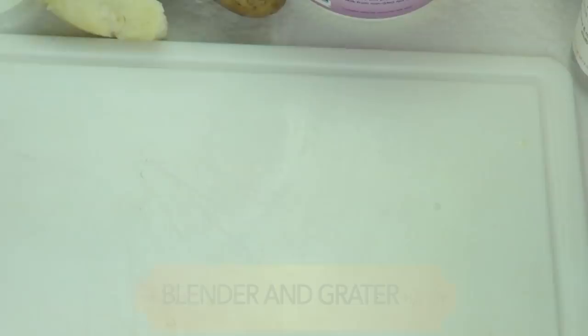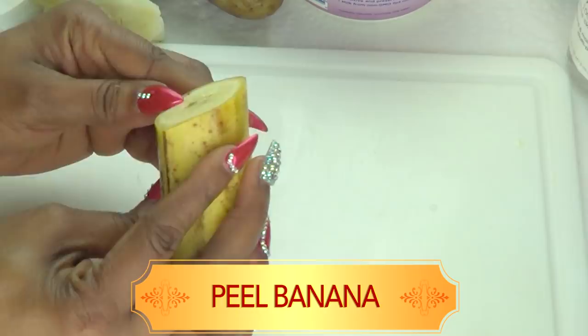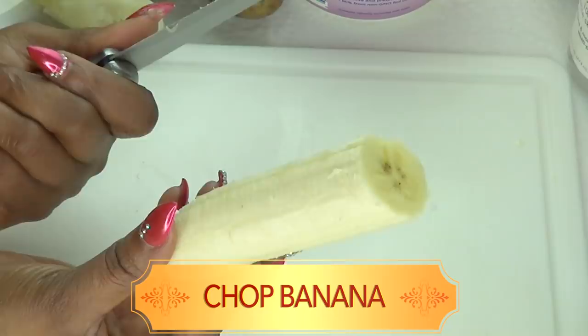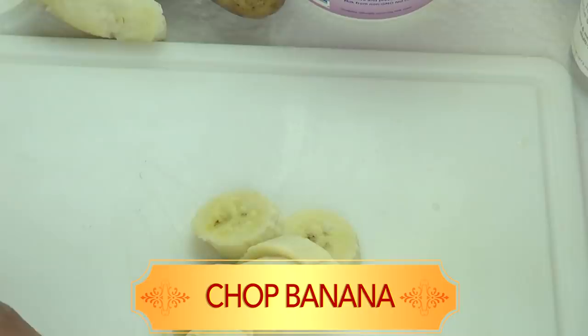To make this facial mask you're going to need a blender and a grater. First, I'm going to peel the banana — just peel it and set the peel aside to make something else. Once the banana is peeled, I'm going to chop it because I'm going to blend it. If you do not have a blender, you can choose to crush the banana. I'm just going to chop it into small pieces to make blending easier, then place it in the blender and set it aside.